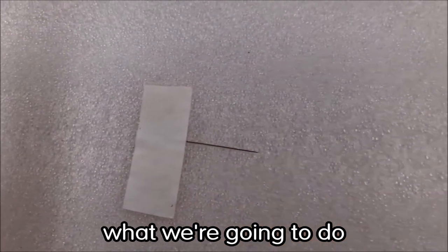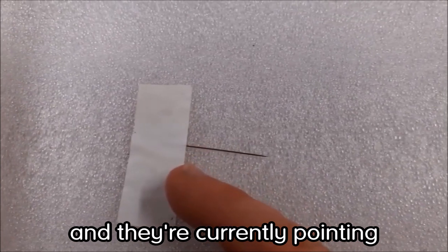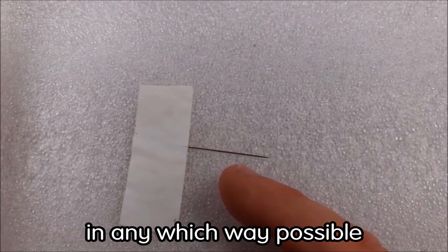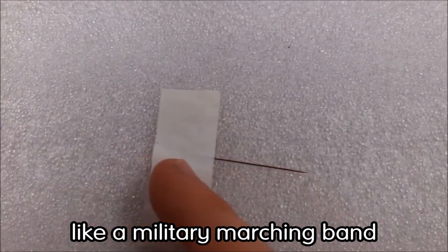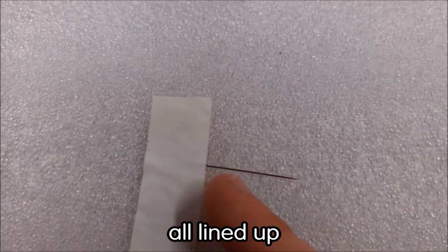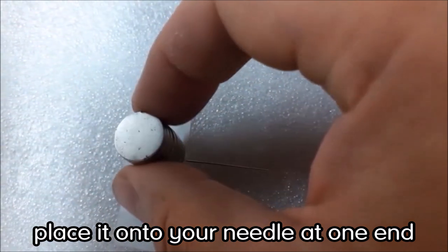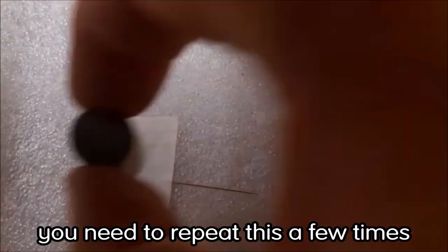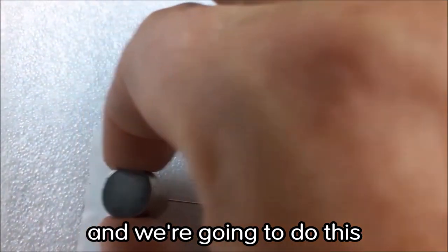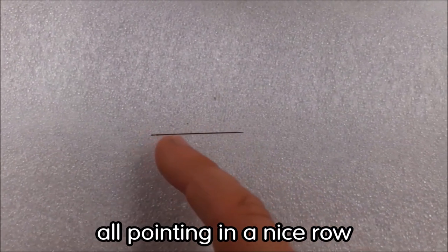To make your magnetic needle pointer, we're going to arrange all the electrons inside this iron needle - currently pointing in all different directions - and line them up like a military marching band, all pointing in the same direction. Take your magnet, place it at one end of the needle, and draw it down the needle. Repeat this for at least 15 seconds.